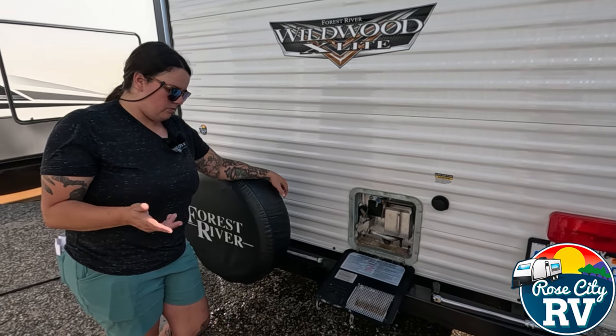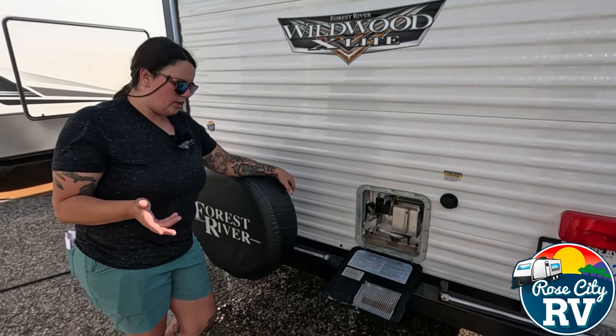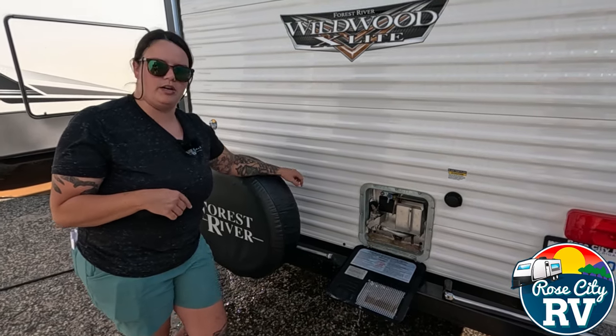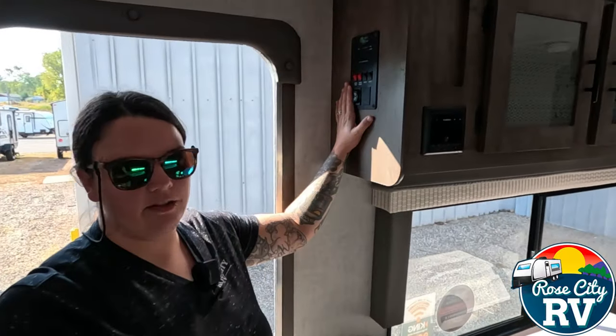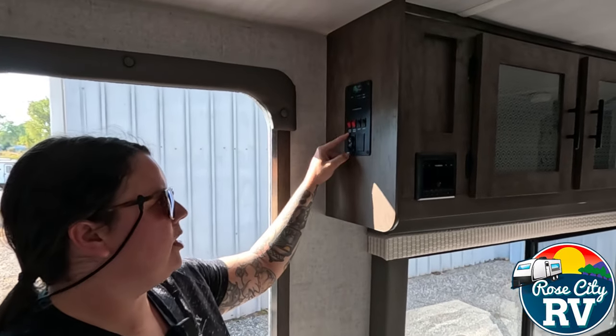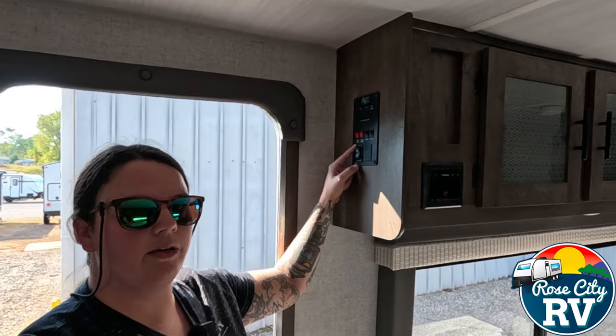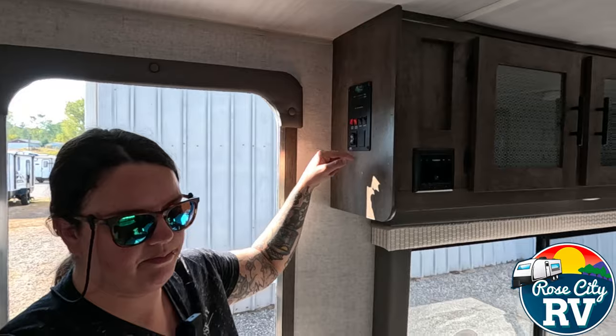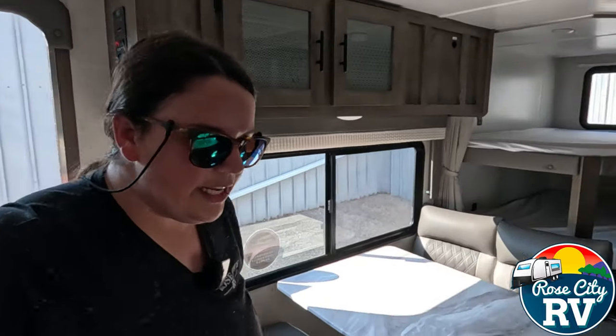After that, we're going to switch the valves on the water heater as soon as it's done draining. The monitor panel is located here — you're going to want to find your water pump switch. This is how I find a water pump in an RV I've never winterized before: I come over here and hit that switch, then I'm going to hear it.